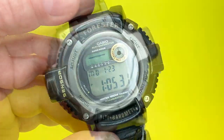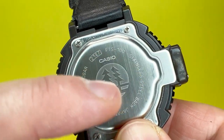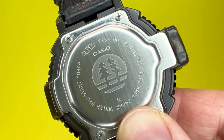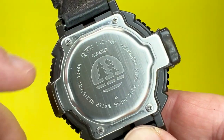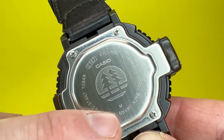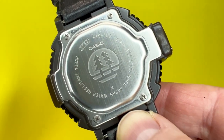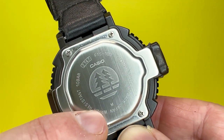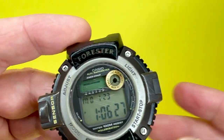Looking at the back of the watch, you can see the Casio Forester branding, the module number 2147, and it does mention it is a stainless steel back. There are four retaining screws which, when undone, allow access to the module so you can change the battery. It is a Japanese movement — accuracy normally tends to be around plus or minus 20 seconds a month. It also provides the watch with a water resistance of 100 metres and 10 bar.